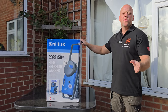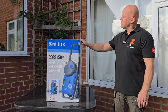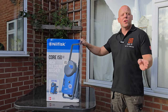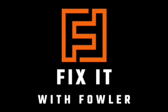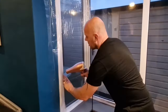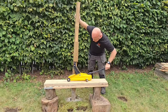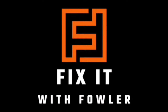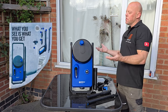Is this the best pressure washer that you can buy for less than 240 pounds? Well today on Fix It with Fowler I'm going to be putting this through its paces to find out all the pros and cons of this Nilfisk Core 150.